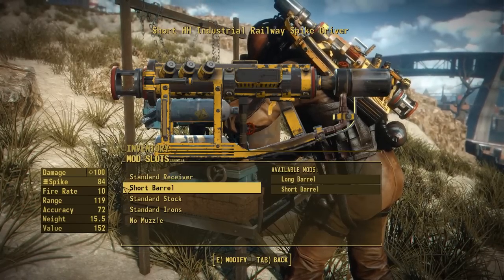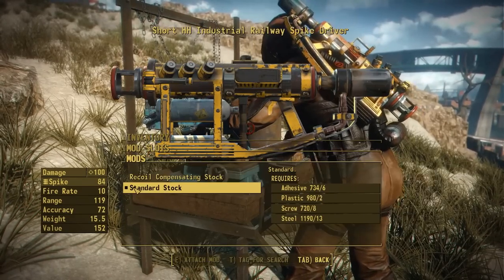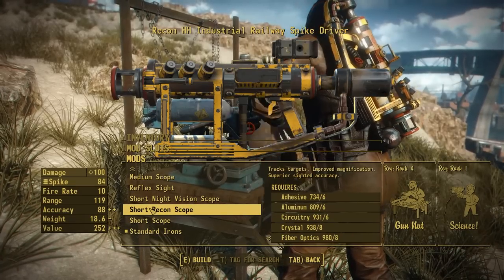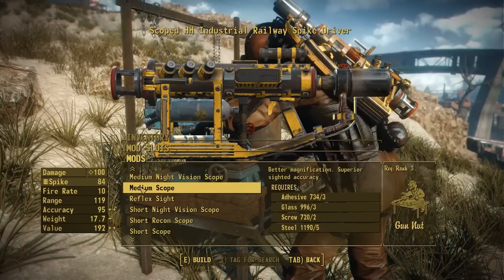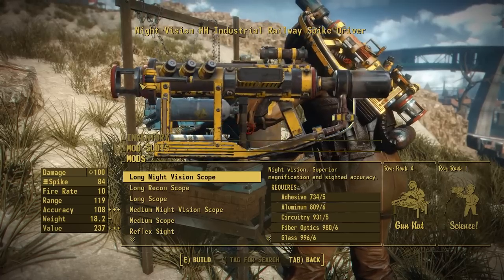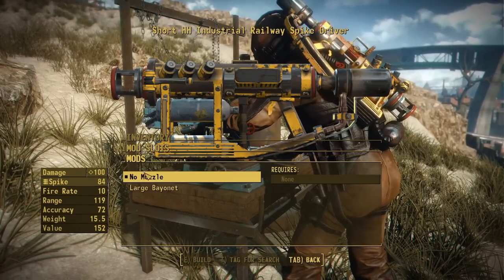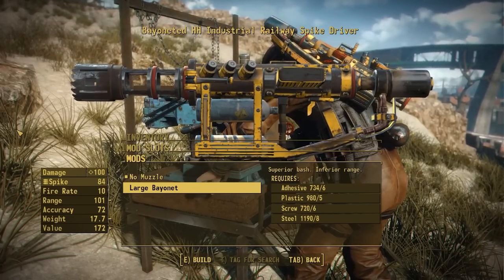We also have options for the barrel — a short barrel and a long barrel. For the stocks, we have a standard stock and a recoil compensating stock, which adds a nice pad. For sights, we have standard iron sights, a short scope, short recon scope, short night vision scope, a reflex sight using the gauss rifle reflex sight which is pretty fitting, a medium scope, medium night vision scope, long scope, long recon scope, and a long night vision scope. These have some really cool custom scopes combining the railway rifle with industrial ones. Finally, in the muzzle section, there's a large bayonet ripped straight off the railway rifle, which fits pretty well on this weapon.